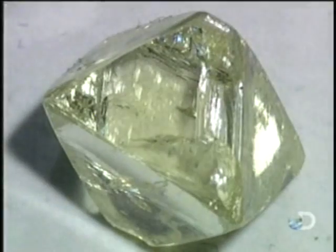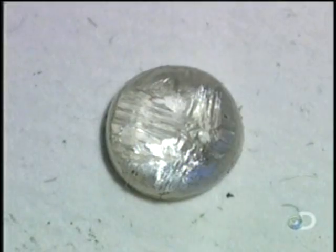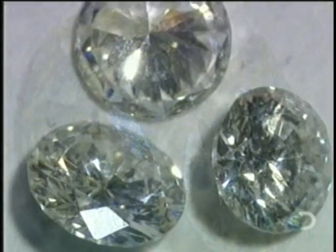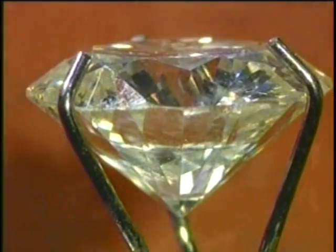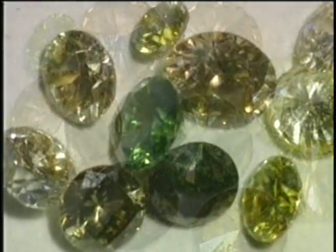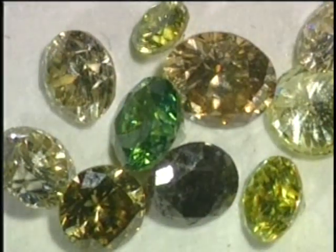The quality of the cut is a key factor in grading diamonds. Experts also rate what's called the clarity — the degree of imperfections in the stone. Then there's color. The finest white diamonds are completely colorless, and the rarest colors are the most valuable.